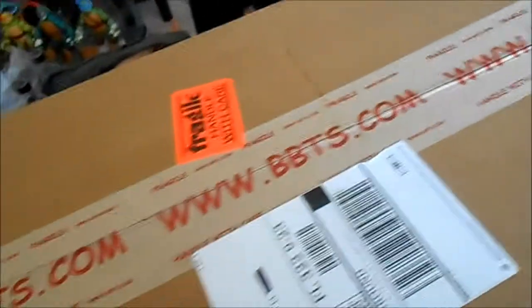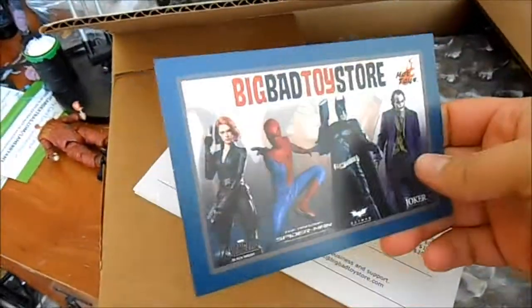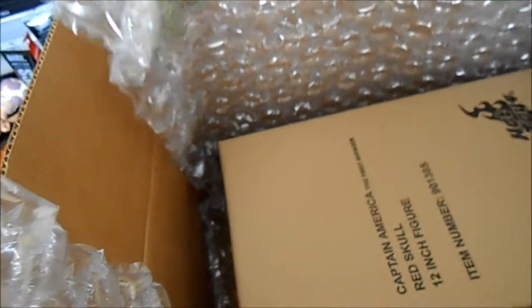Alright, I am way too excited for this. We got here Big Bad Toy Store — and look how much money I paid: none of it. It's awesome. Got a lot of free stuff, bubble wrap. Maybe somebody's going to be getting this in a commission from Cerberus Customs — we pack with this stuff, so it ought to be cheap. And here we go.